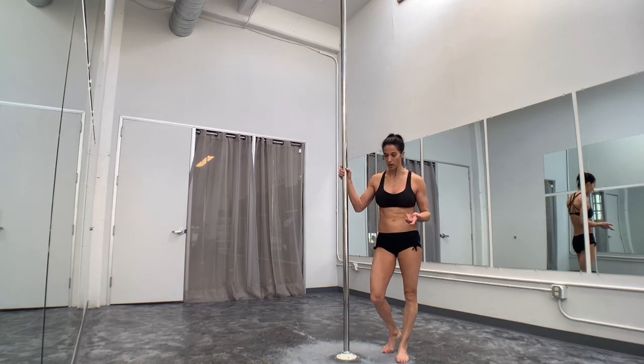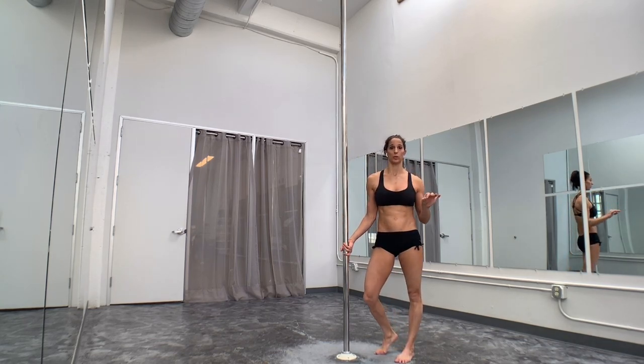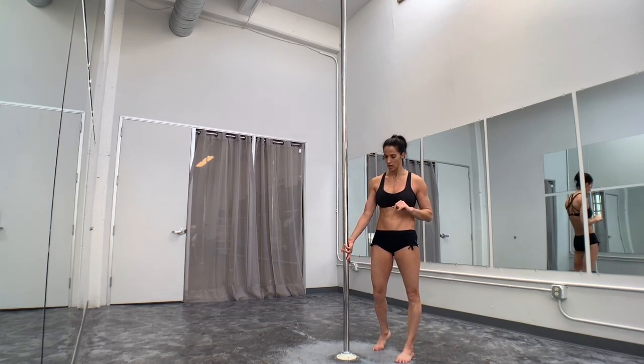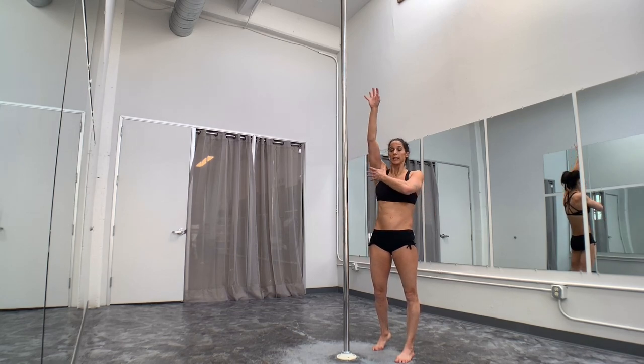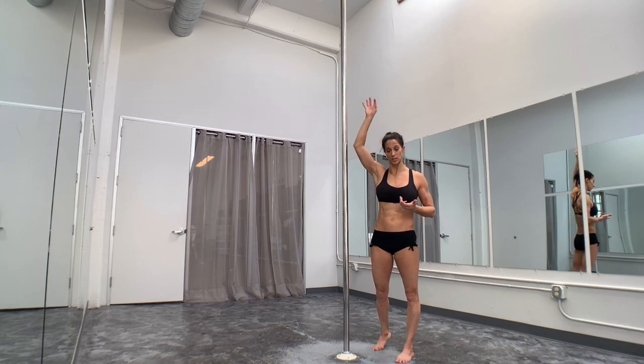Hand position: because I go through this in my initial tutorial on the apprentice to butterfly, this hand should be about face level if you're going to apprentice into it. Your bottom arm elbows should be straight but not locked out. Engagement over your bottom arm is also very important — think about pressing your armpit to the pole.